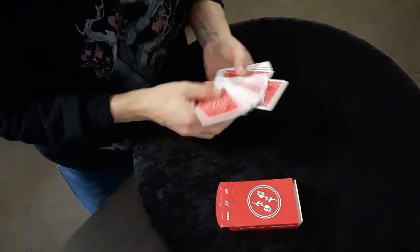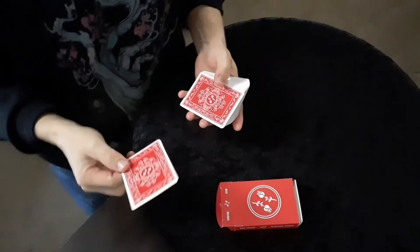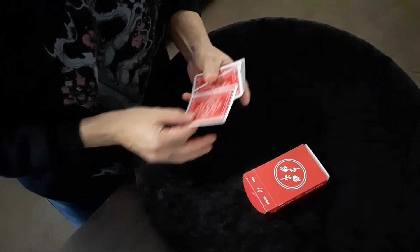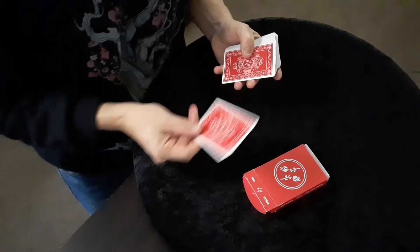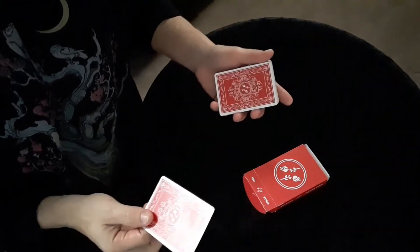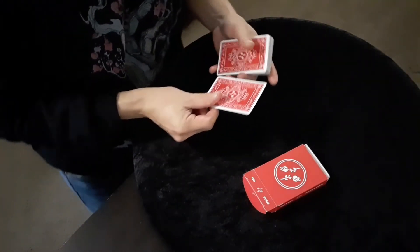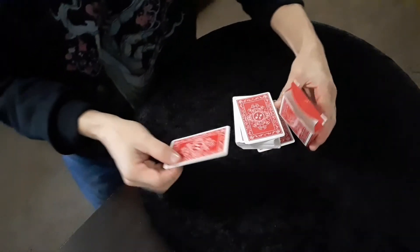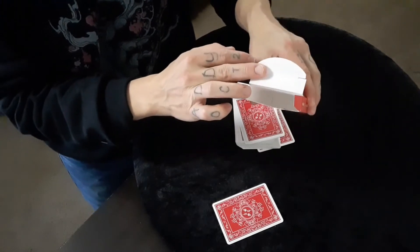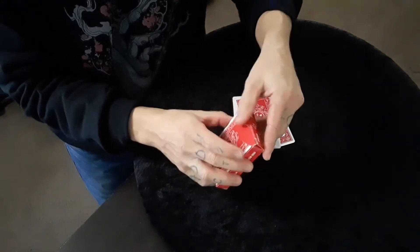Go ahead and force the card. Once they know their selection, you want to draw attention to the card box, and whenever you're able you want to execute whatever kind of switch you want. I just did a top change, so you're going to switch out their two for an identical joker and say that you're going to place their two inside the card box. It's important to show that it is indeed empty. I throw it in there just like that and go ahead and shut the box.